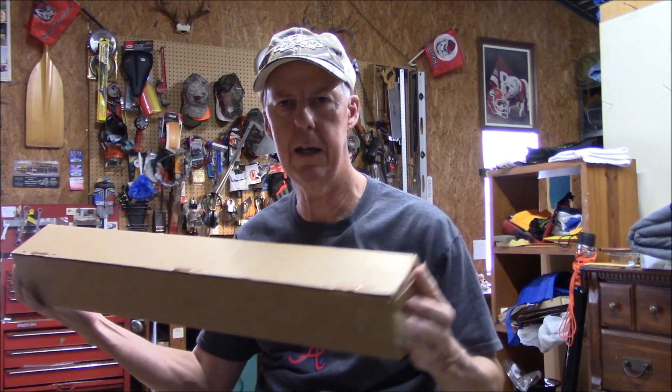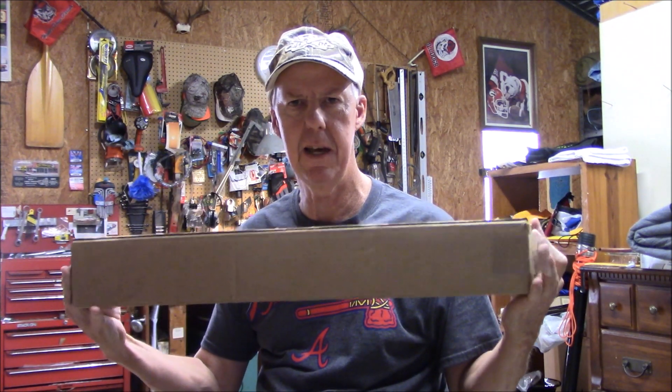Hi, I'm Steve 84XT and welcome to the channel. If you're a first-timer, how about hitting that like and subscribe button and welcome aboard. Today I'm gonna go over an antenna. I purchased a three-element Yagi — yeah, in a box about this size.